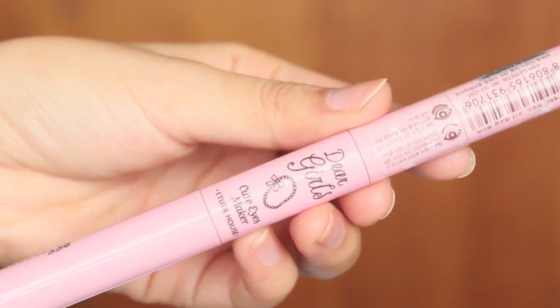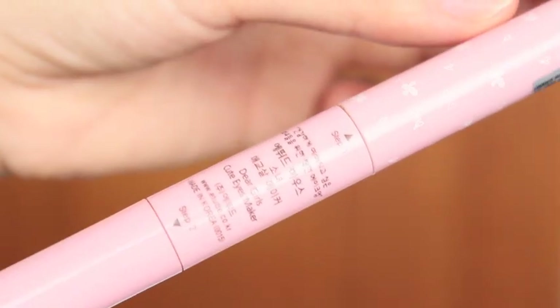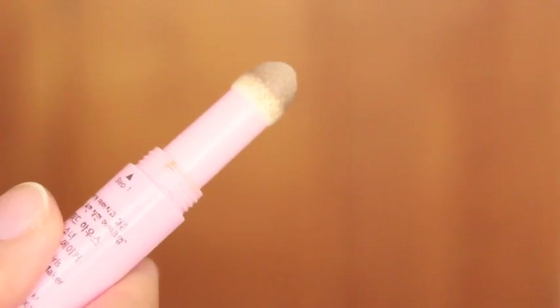Now moving on to my favorite part — I'm going to take this Cute Eyes Maker from Etude House and use step 1, which is the brown color eyeshadow. I'm going to apply this under my eye bags, and this will enhance the aegyo sal look.